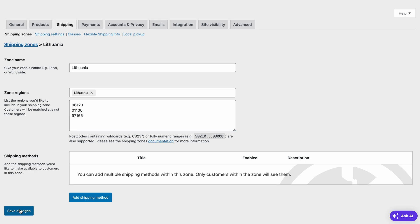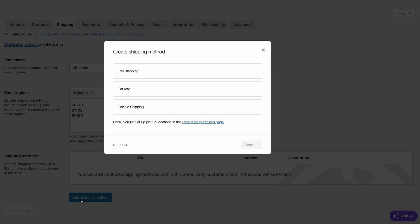Now, choose a shipping method. By default, WooCommerce provides flat rate shipping, free shipping, and local pickup. Flat rate means you'll define a standard shipping rate per item, shipping class, or order. Free shipping could apply to a certain number of orders, regions, or coupon code usage. And if you want your customers to pick up the item themselves, you'll want to go with local pickup. We also have another option here — flexible shipping — which comes from the plugin we added earlier, so I'm going to choose this option to show it off.